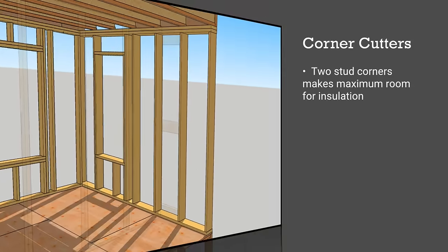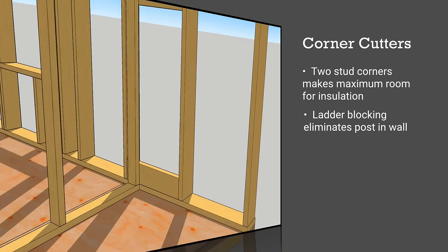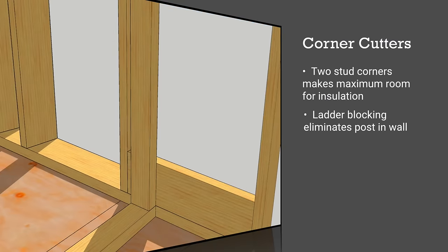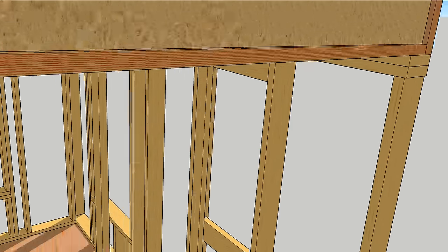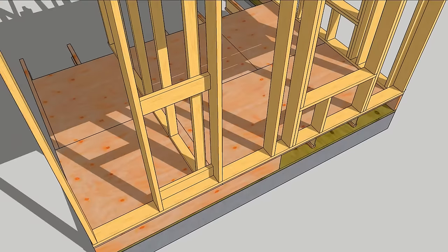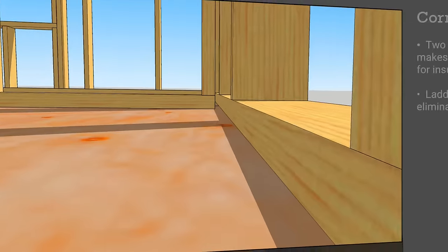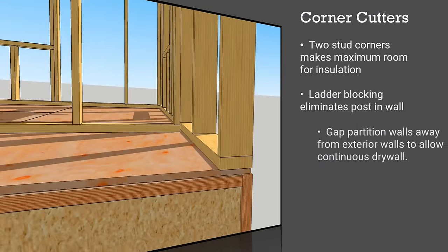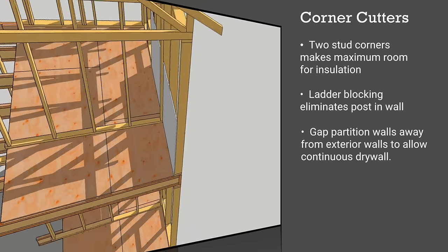Inside the house there are a lot of ways to do partition walls. Use ladder blocking between studs rather than boxing out a post as a wall backing. Ladder blocking eats up scraps and makes more room for continuous insulation. An even better way is to gap the wall so that the drywall can be slid behind the joint for a continuous air barrier. This also allows full depth insulation in the stud cavity.